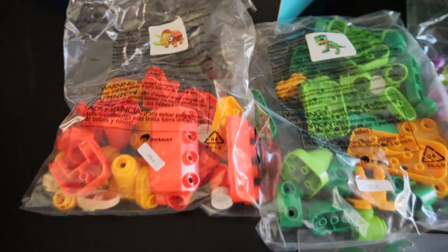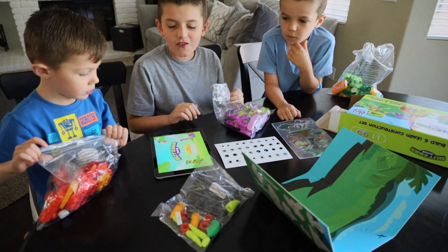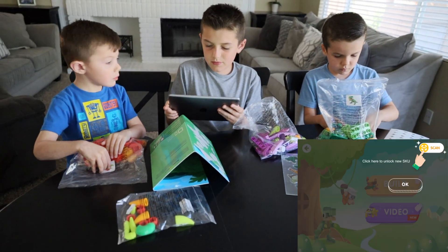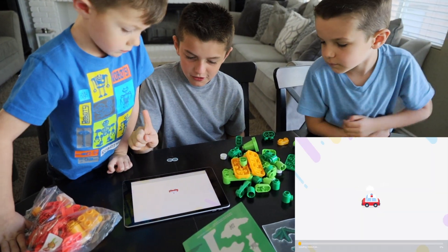We got different stickers and dinosaurs. First of all, you need to go to the Batsy Jr. app. Let me go to the Build Set. Let's start building.